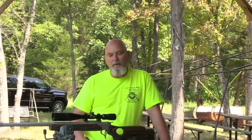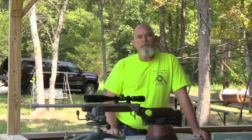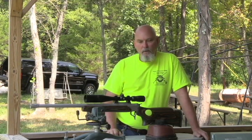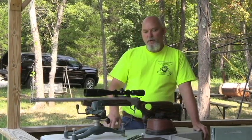Hello guys, welcome to Hankins Custom Rifles and another episode of Hank's TV. It's a nice Sunday afternoon here in Kentucky on August the 27th and we're going to do a little bit of test firing today. We're going to do a gun that's a little different than I normally test fire, but I've been building a lot of these lately and I wanted to get one out to the range. I think I may have done a test fire on an Apex and maybe one on an H&R Handy Rifle, but I don't know for sure that I've done one on these guns yet.